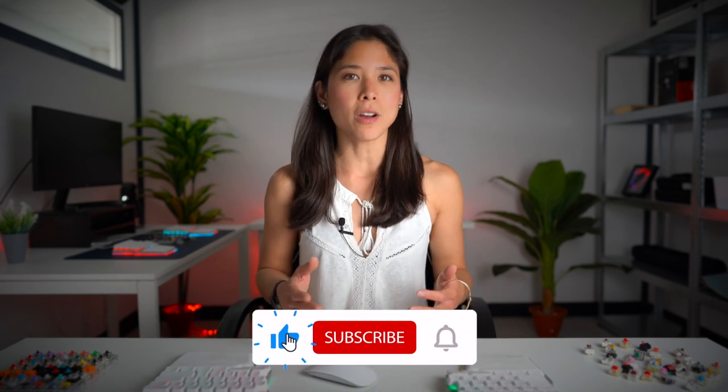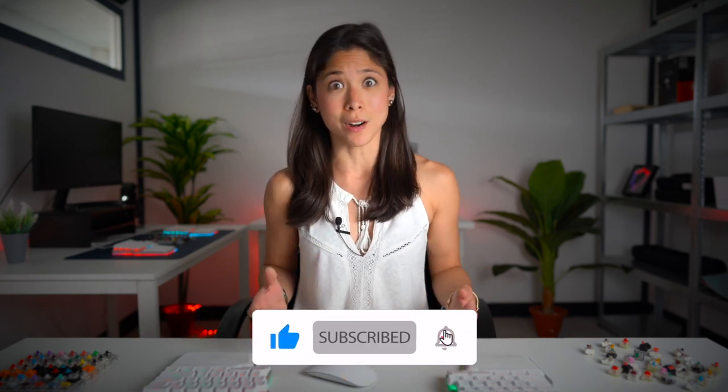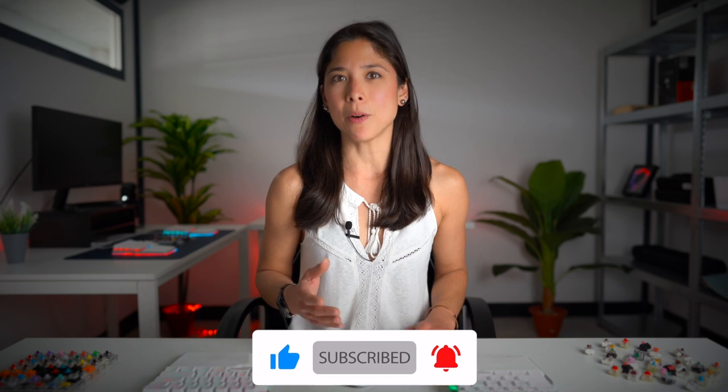If you're into mechanical keyboards, then you're probably into different mechanical switches, and if you're into different mechanical switches, then you need a hot swappable keyboard. Hi Digmates! I'm Dominique, Head of Communications at DIGMA, and in this video I'll be talking about what hot swappable switches are, how and why they came about, plate mounted and PCB mounted switches, why you would need a hot swappable keyboard, and most importantly how to remove and replace the hot swappable switches from your keyboard.